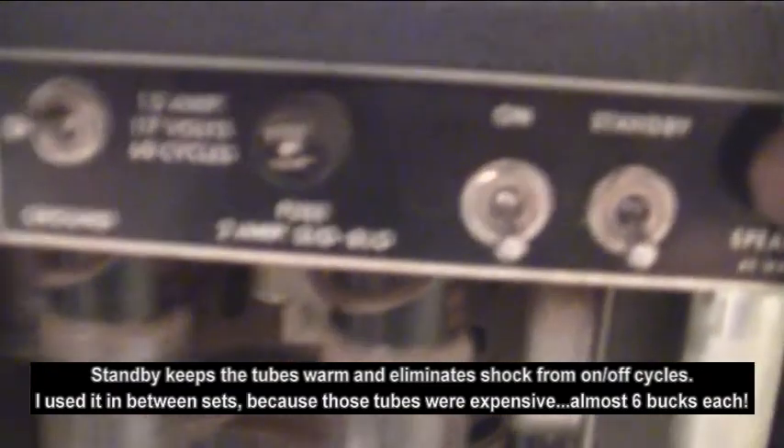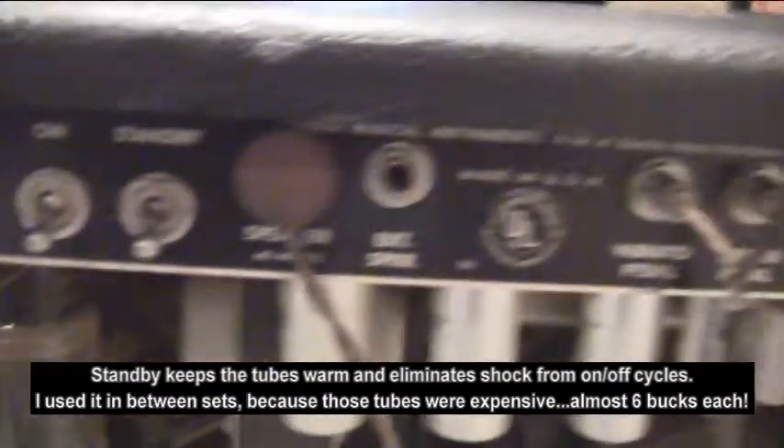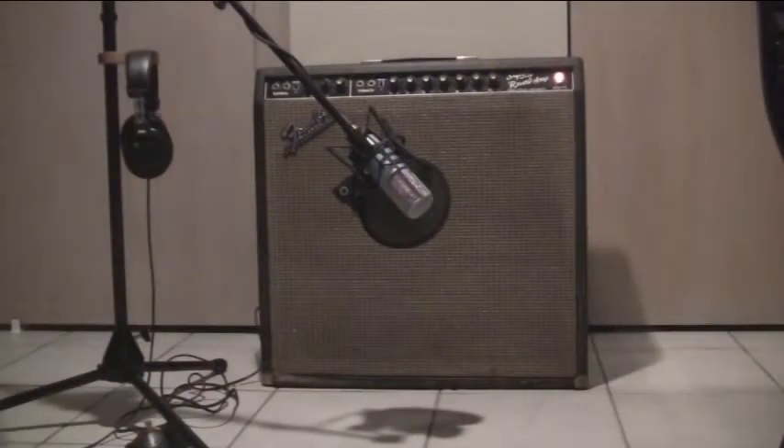We have the back panel which has a ground flip, an on, and a standby, and then the inputs for the foot pedal right over here. And down here on the bottom we have the Fender Reverb unit and its simulated leather case. So now I'm going to give you a little demonstration.